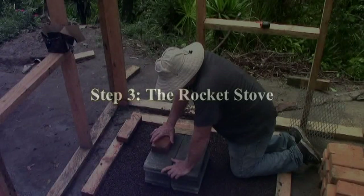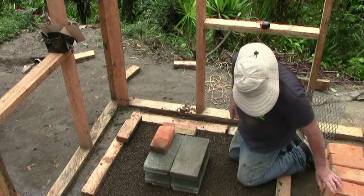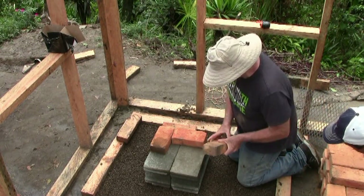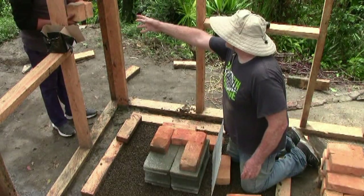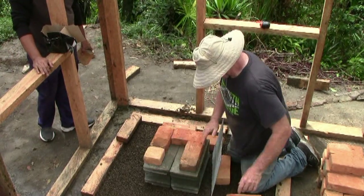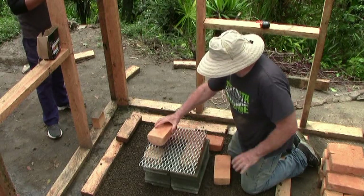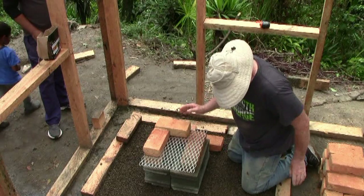The third part of building the rocket oven is building the rocket stove itself. As you can see, I place the brick in an inverted U-shape with the half brick in the front of the first tier of the stove. This opening is where the air will travel into the stove and bring the needed oxygen to the fuel in the fire chamber. I then place a wire grate or expanded metal over the air intake. I place the second tier of bricks on top of the wire mesh, overlapping the brick in the air intake as seen in the video.